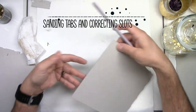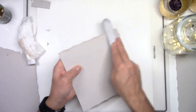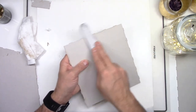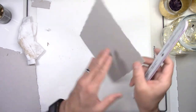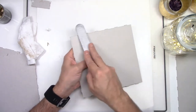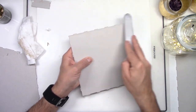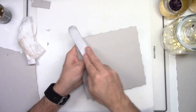Now after cutting your pieces, you will have to sand the tabs and correct the slots. Your machine does a great job cutting the pieces, but you still have to correct some of the small corners. For tips on how to cut chipboard on your Cricut Maker, please watch the previous video. In that video, you will also find some tips on how to attach your chipboard to your cutting mat and how to check if your cut is correct.